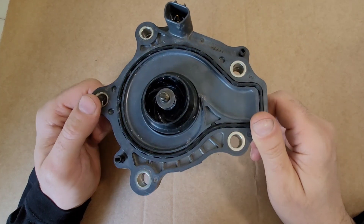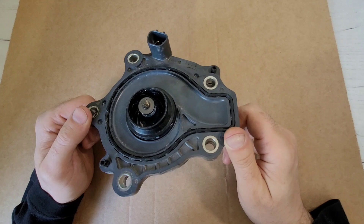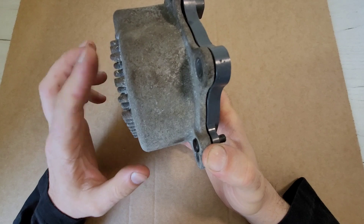Hi guys, today I will show you how the electric engine cooling pump works. This pump is used in Toyota hybrid cars. The pump is manufactured by Eisen. It is aluminum and plastic.